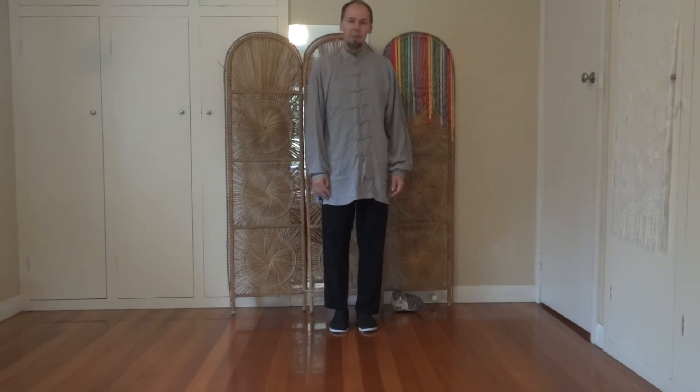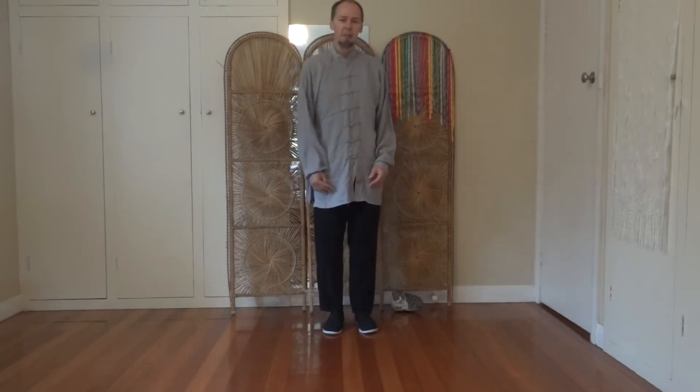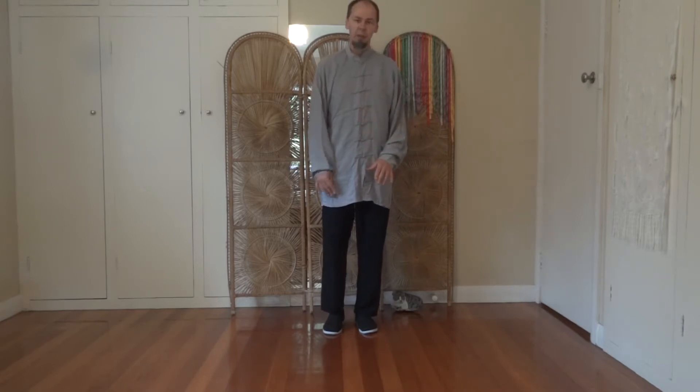Welcome to Iron Lotus Tai Chi. Today we're going to have a look at Tai Chi walking, which is the stepping that's the foundation for the Yang style based Tai Chi.